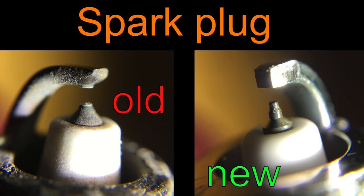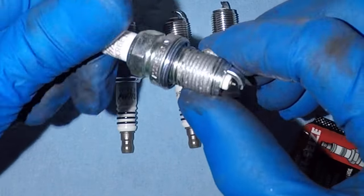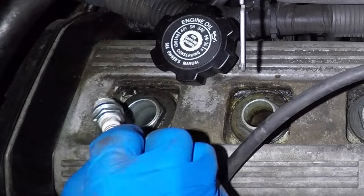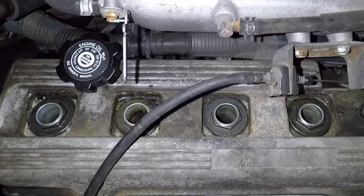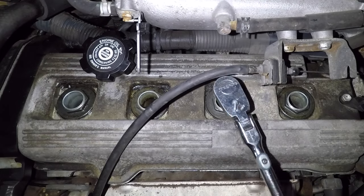Old spark plugs will have carbon buildup on the electrode and should be a tan or beige color. If it's too white or black, your engine has problems and you need to check it out. This spark plug actually looks pretty good. I'm applying anti-seize to the spark plug threads so they don't get stuck later. The fancy iridium plugs come pre-gapped, so I skipped the gap step. Set the plugs into the holes very gently, thread them in by hand, then tighten with the ratchet.